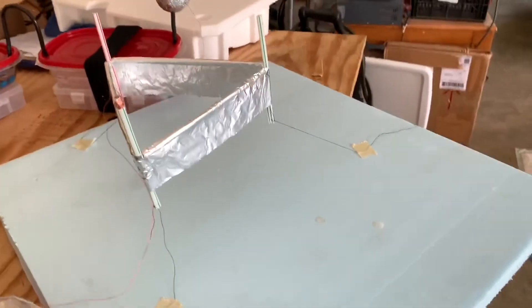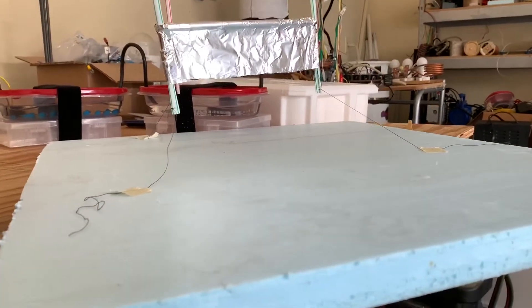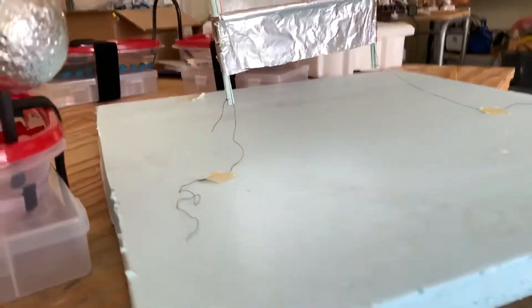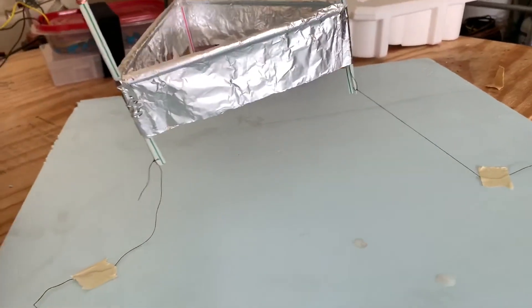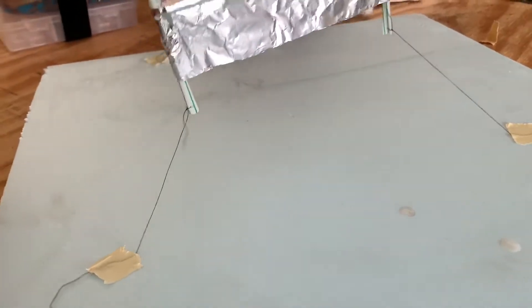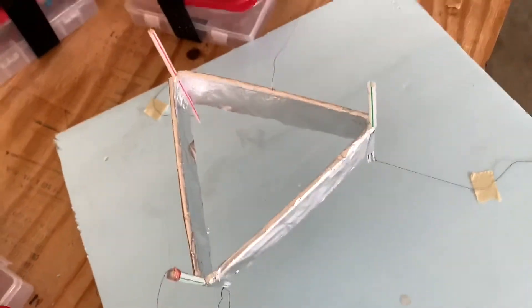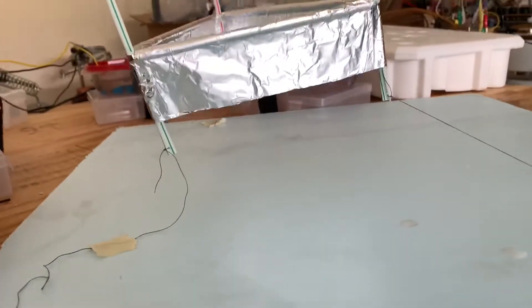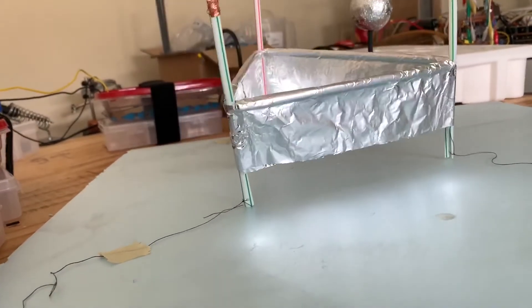We have levitation — electrostatic levitation! The reason the threads are there is because it's not that stable; it may flip on itself or move towards the power source and cause a short circuit. The threads hold it at a safe distance and prevent it from doing anything silly. This works really well. In a different video I'm going to reverse the polarity to see if it makes a difference. Now let's turn the power down and land it.